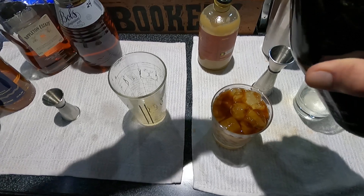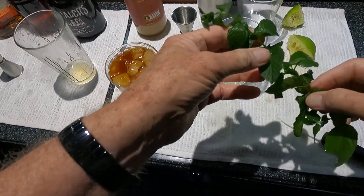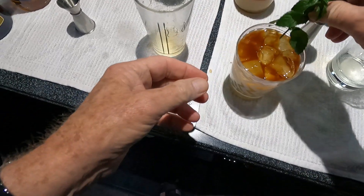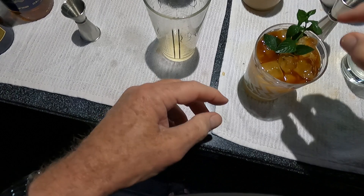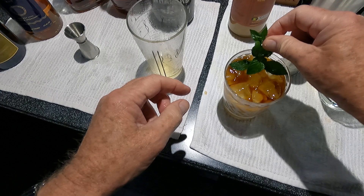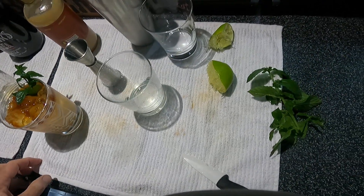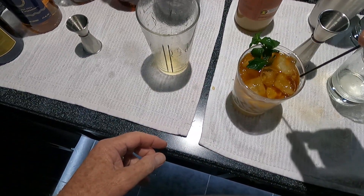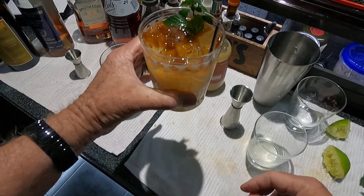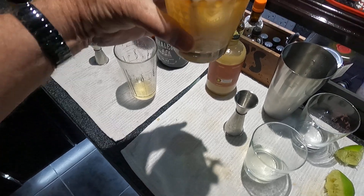It darkens up the drink just right. Most Mai Tais come out kind of bland, but as you can see, this has got a nice perfect dark hue to it. Then we're going to put in a little mint on the side. I would suggest you do not use a straw — you want your nose to get as close to the mint as possible. However, the straw is good for stirring, so I put in a non-sipping straw, just a little black one for stirring. And there you have it — this is my bar signature Mai Tai. I'm almost sure you're going to like this one. Thanks for watching.